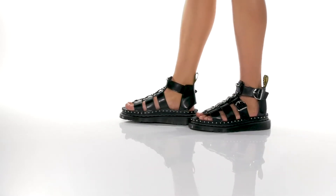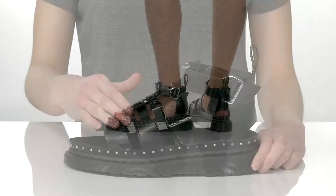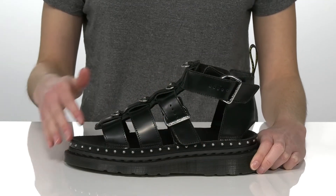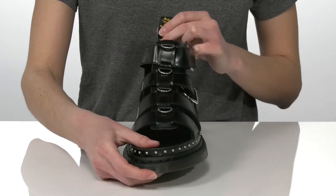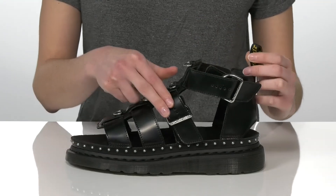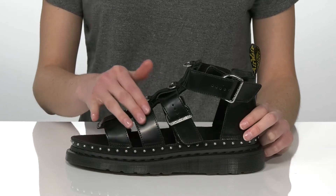You are going to look so cool this season in these platform sandals from Doc Martens. They have a really edgy design with silver studs around the midsole and metallic hardware on the upper. There are D-rings going down the front of the vamp and two adjustable silver buckles at the side so you can customize your fit.